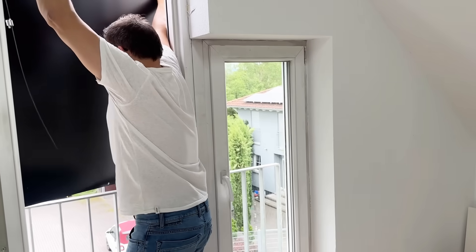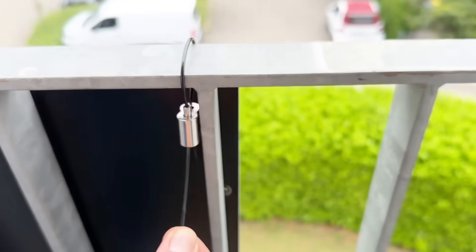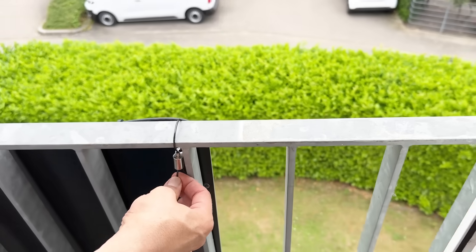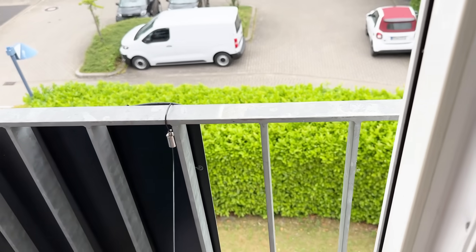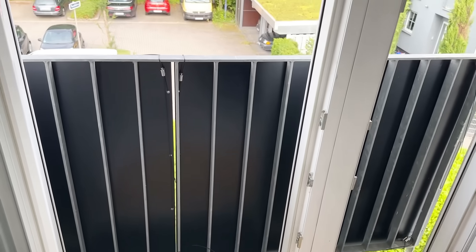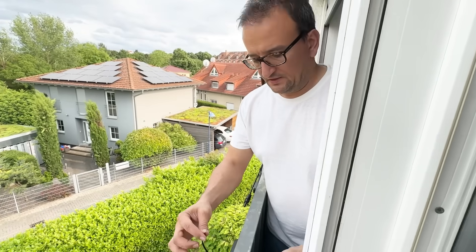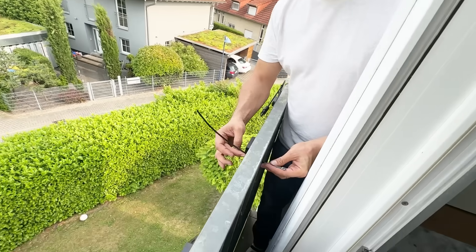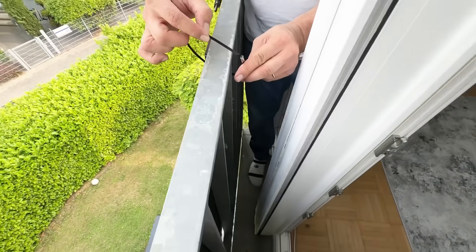We just fixed it. It's very stable — in the other direction it's not moving, it's blocked. So we need to fix the other side too. We managed to install two solar panels. Last step, we fixed the solar panels in the middle with stainless steel cable ties.